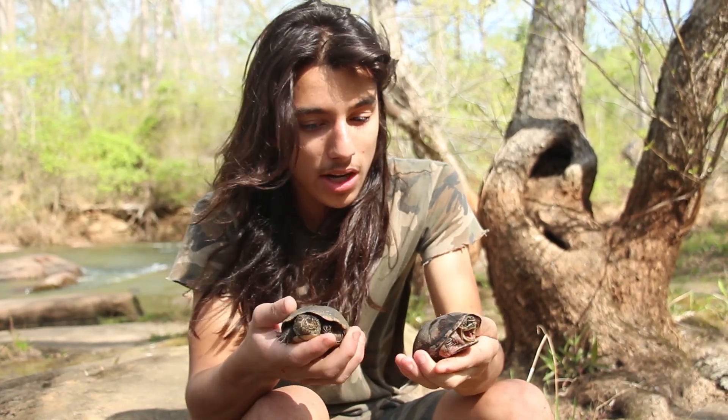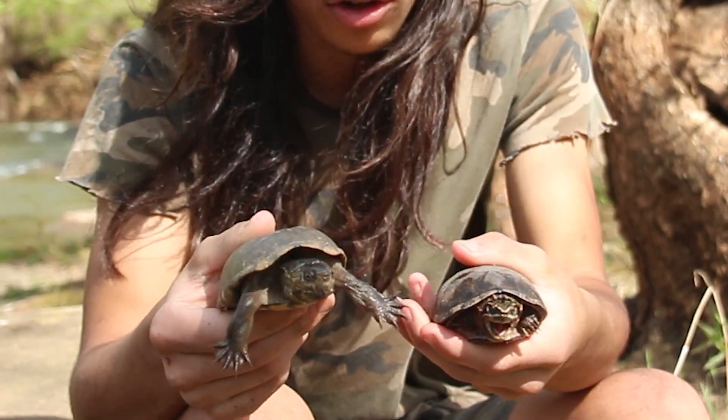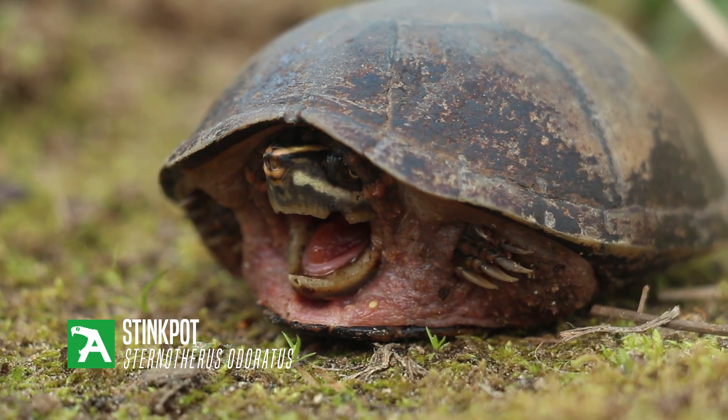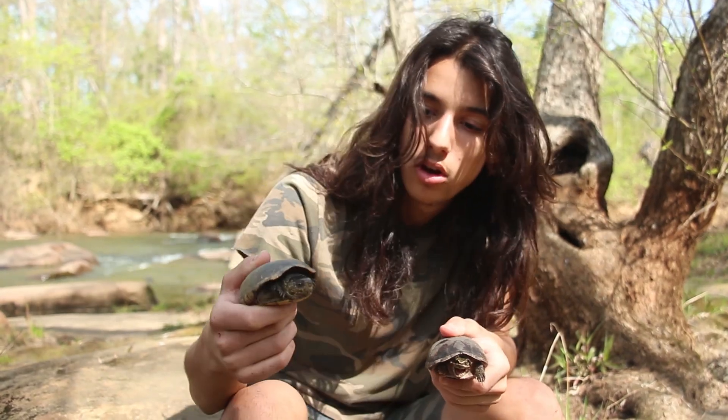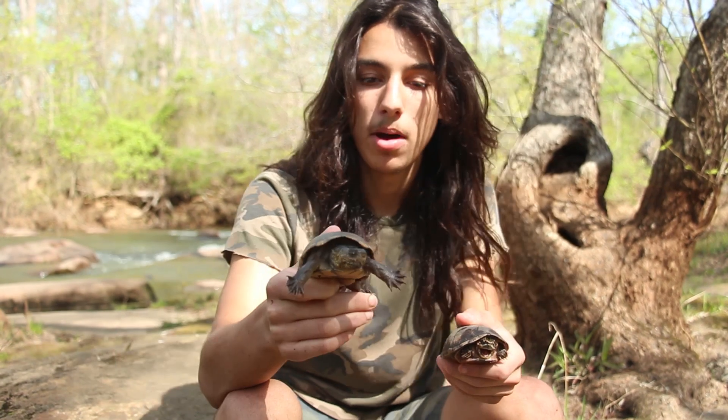But these two animals in particular I want to highlight — they're very easily mistaken for one another. They're Sternotherus odoratus, or stinkpot, or common musk turtle. Or Kinosternon subrubrum, or common mud turtle.